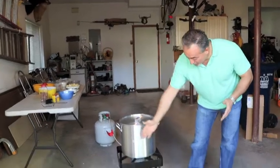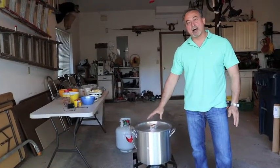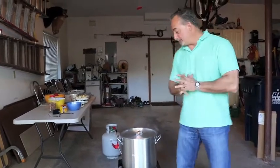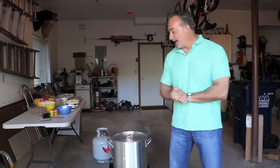Basically what we want to do first is have the right equipment. We'll need a burner, and in this case we're using a 32 quart stock pot with a removable strainer on the inside. The base for this clam bake is going to consist of two cups of water, three cups of white dry wine, and about a half a container of Old Bay seasoning.